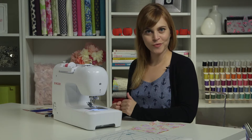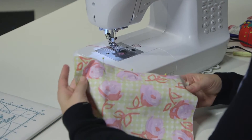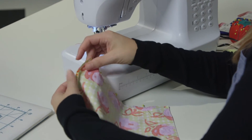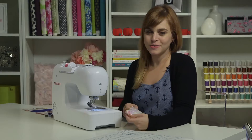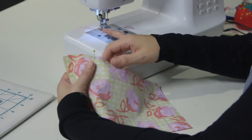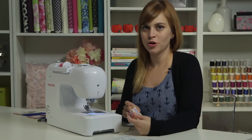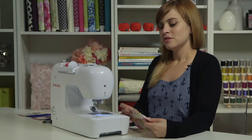Now that we know our threading is good to go, we can sew our seam for real. I have two pieces of fabric here that I have pinned together with the right sides together — that means the printed sides are touching. You always want to pin your seams when you sew them, because the fabric might wiggle around if it's not pinned. The pins hold everything in place so you know where your pieces are going to be as you're sewing.